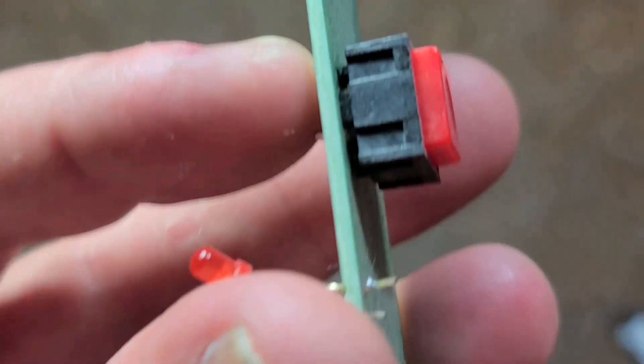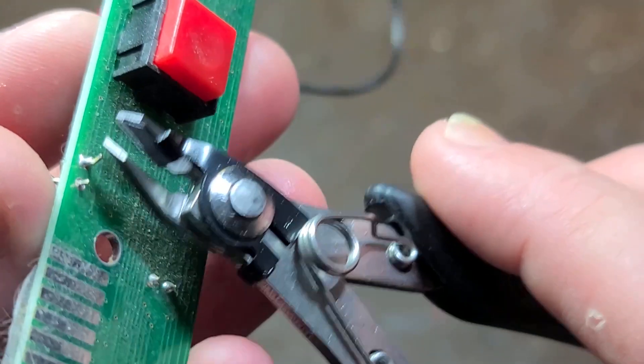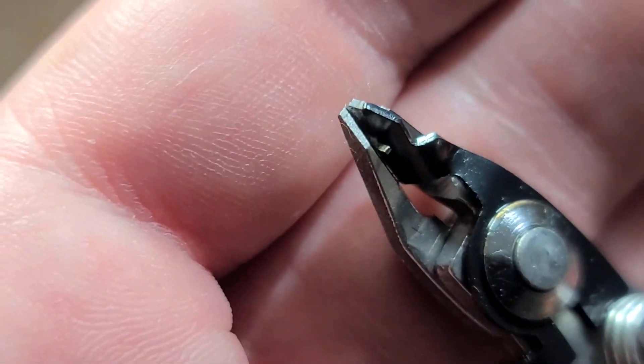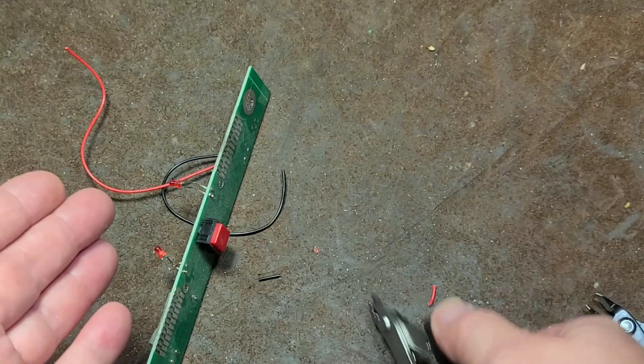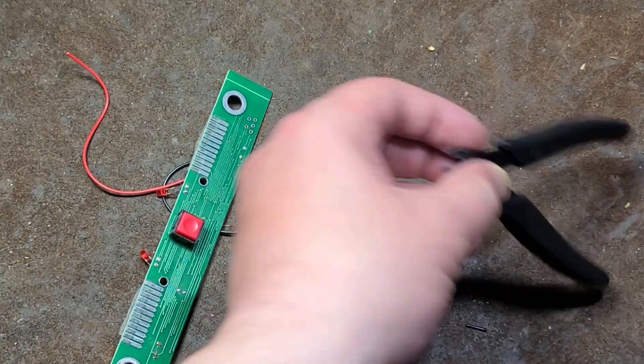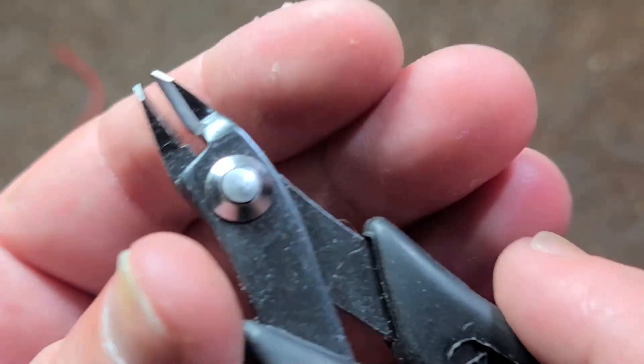If we take a situation like this where we're trying to trim up some leads, you can make the cut, and as we can see it retains the lead instead of sending it off into oblivion like these regular flush cutters.